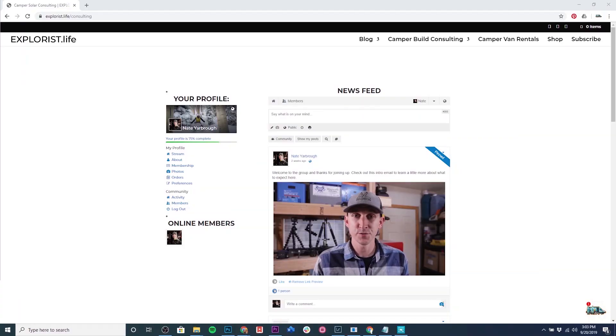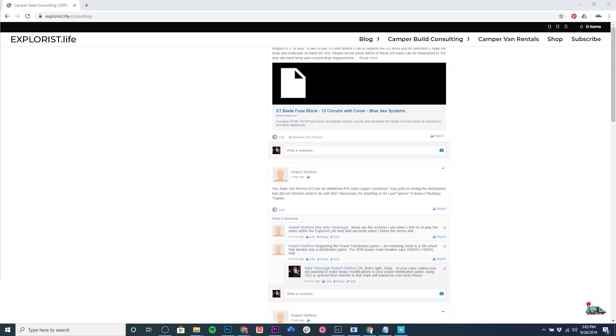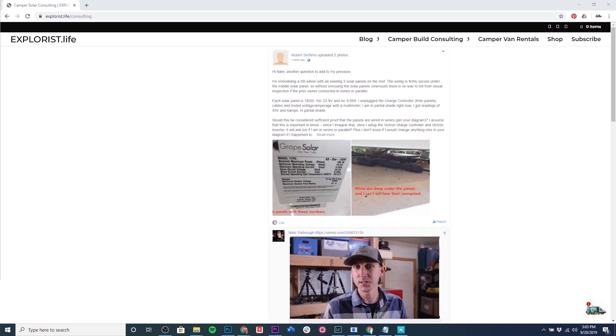Before we finish up, I've opened up options for personalized support to help you design electrical systems in your camper van or RV. I've got a private group where I answer questions in much greater detail and more timely manner than I can manage across public social media or email. I'm currently offering the private support group, custom wiring diagrams, and one-on-one consulting calls. If you don't need personalized support, that's totally fine — I still have free information about designing solar and electrical setups for RVs and camper vans in the description below. If you found this helpful, please share it, leave a comment, give it a thumbs up, and subscribe for more videos like this one.